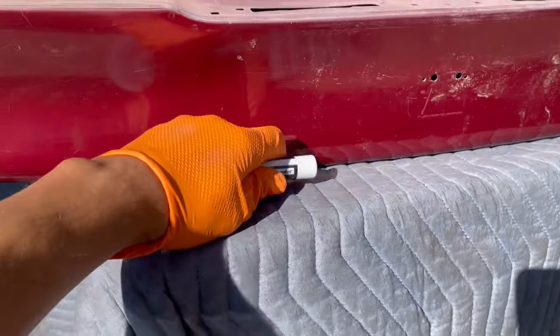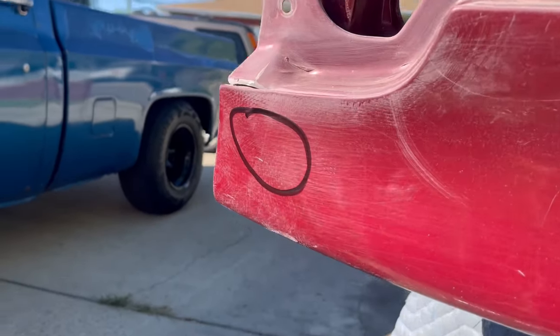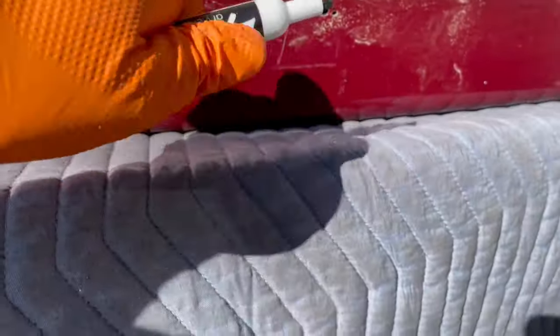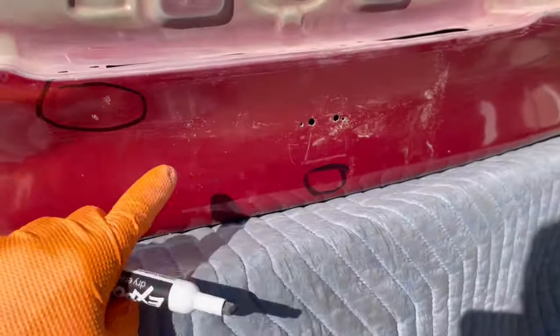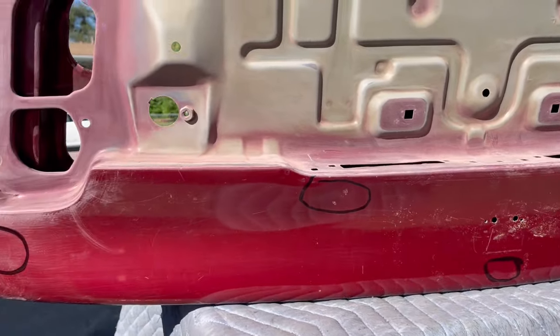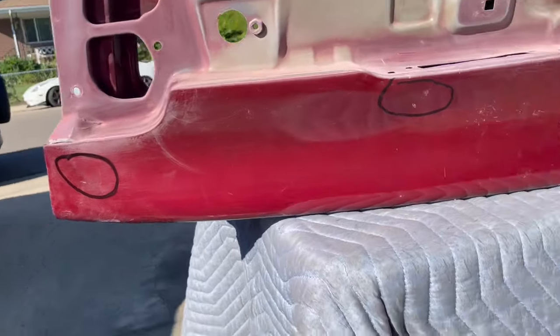I pretty much have three spots where we're gonna have to do body work. One's right here — it has a slight crease along this line. Running my hand across, I've got something right here, and then right here. Other than those three spots, I think we're good. We'll just have to hit it all with 180 grit so we can lay the filler on there.